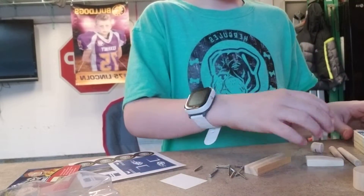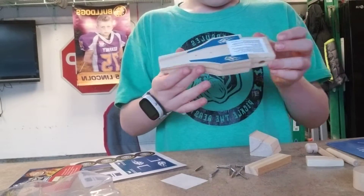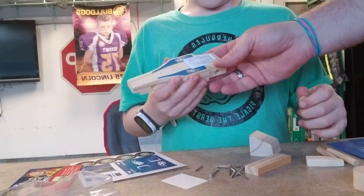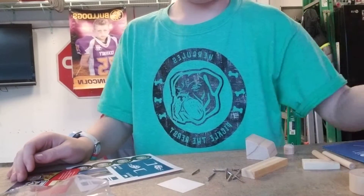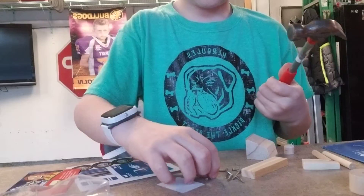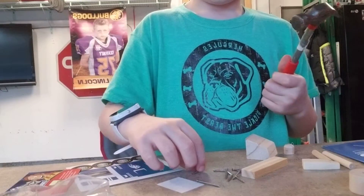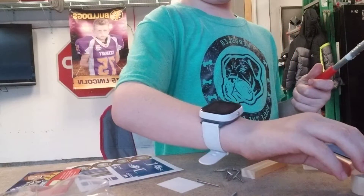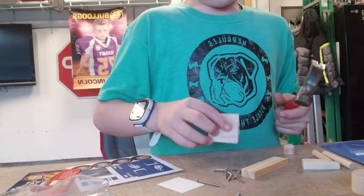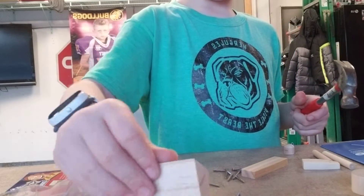So first off we are going to be using the cab. Now we need a hammer and some nails. So first off we are going to be using this one right here.